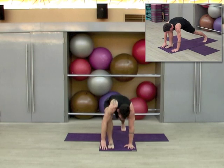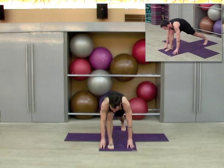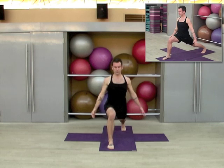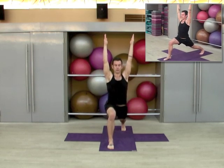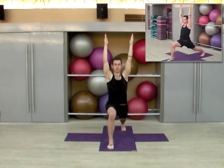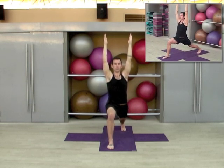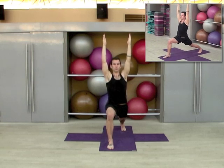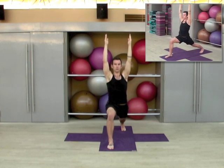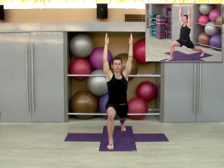Now we're going to step the right foot forward — this time stay on the ball of the left foot, so you're in a high lunge position. Start with your fingertips down, now you can walk your hands up, eventually reaching the arms up, palms facing one another, for five breaths. Really feel the left heel press back — you're trying to open the front of the left hip flexor. One, two, three, four, and five.